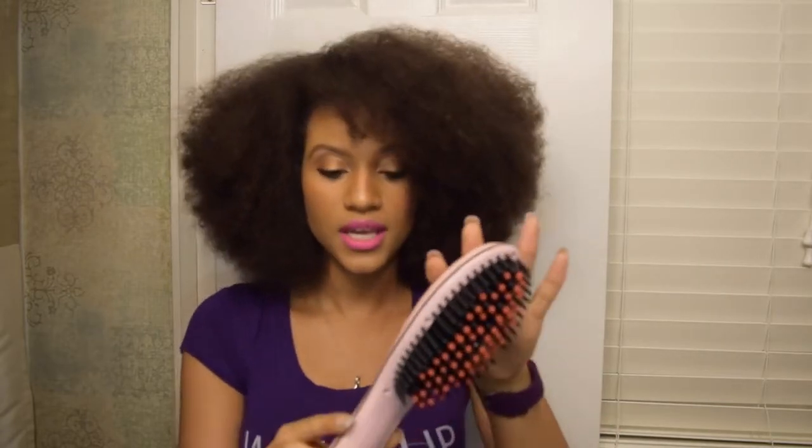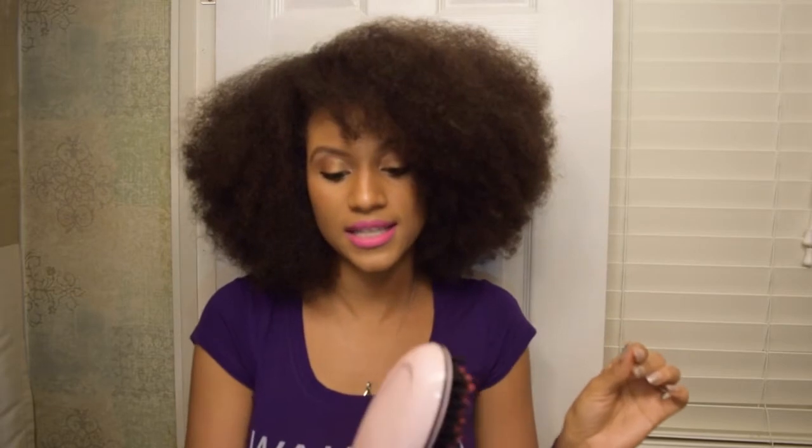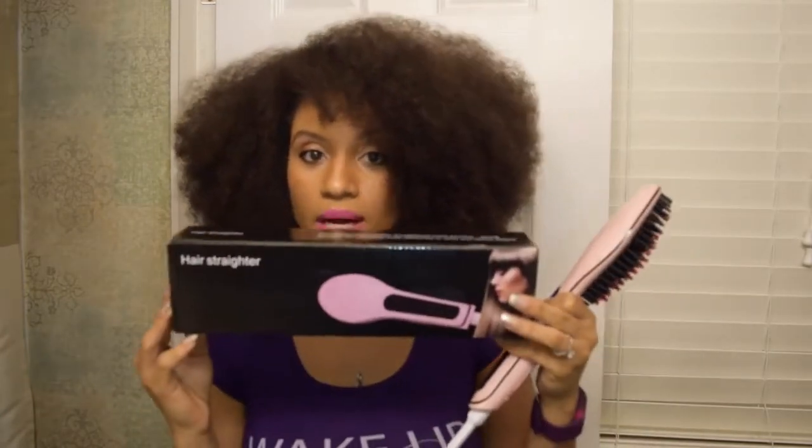Here it is. You're supposed to blow out your hair and make sure it's detangled to make it easier for the brush to go through. It's pretty hot — not too hot where you can't touch the back of it. It's on 446 degrees, that's the highest it will go. Here's the box in case anybody wants to buy — I'll put the link in the video description. I just have a heat protectant in my hair and some coconut oil.